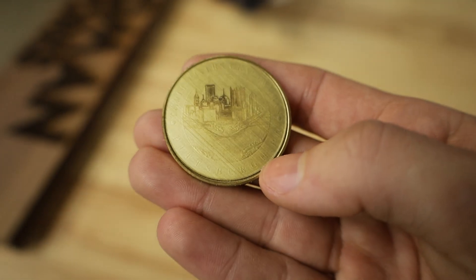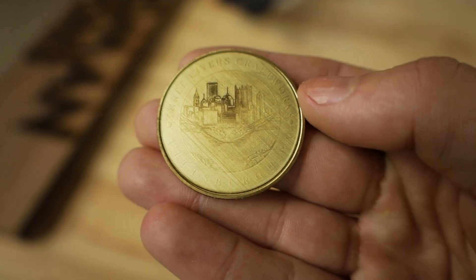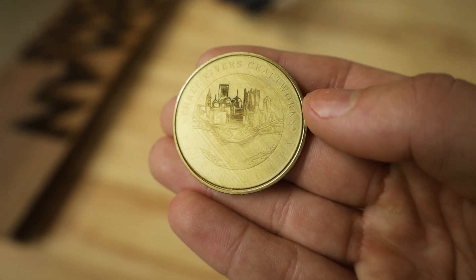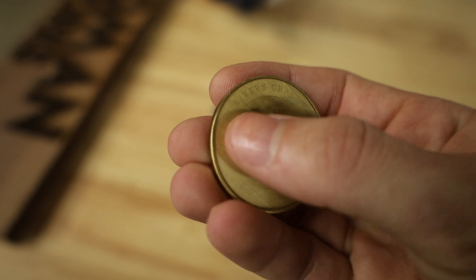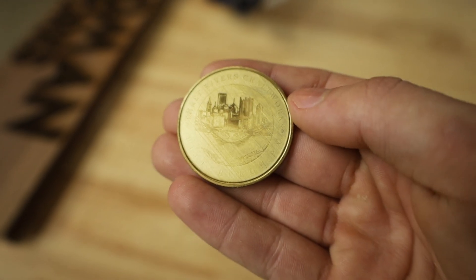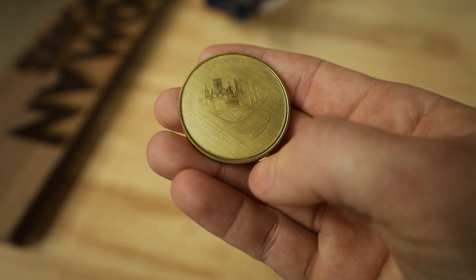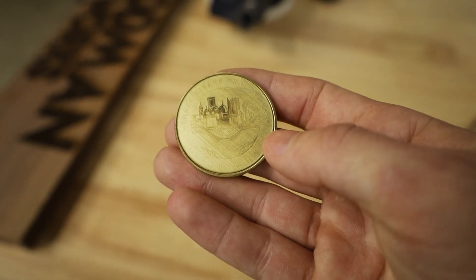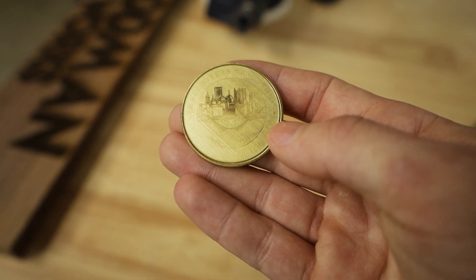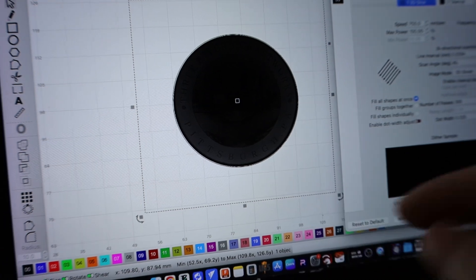So this came out okay — there are a lot of little lines in here from where it was scanning, and overall the level of detail is just not great. The only thing that really came out okay is the city skyline of Pittsburgh. Everything else is kind of super lacking in detail and even fades off to basically nothing towards the bottom. So I'm going to flip it over and see if we can get a better result by changing the settings around a little bit.